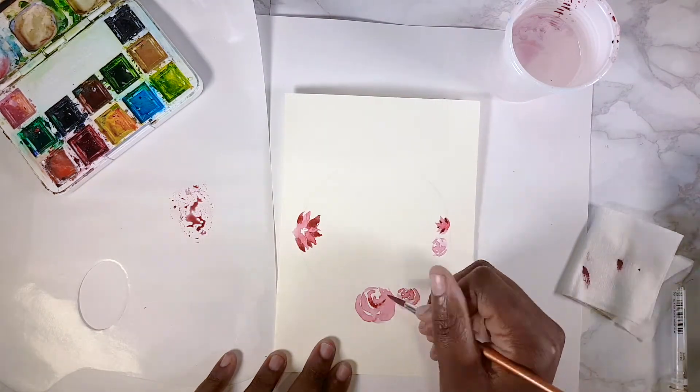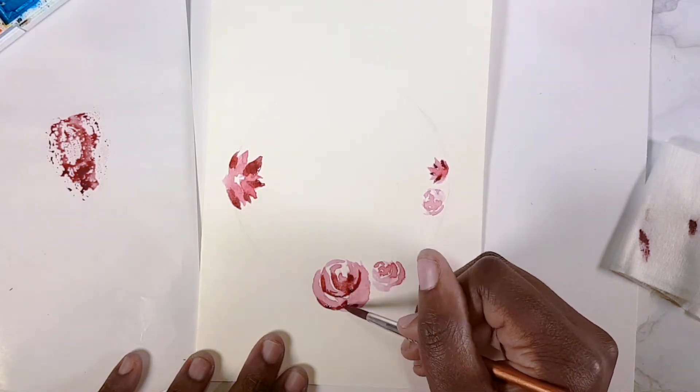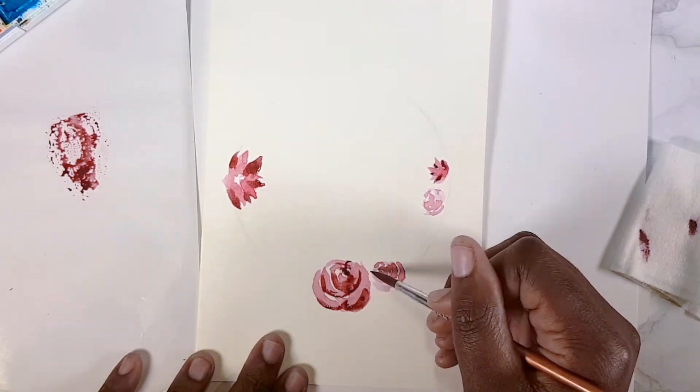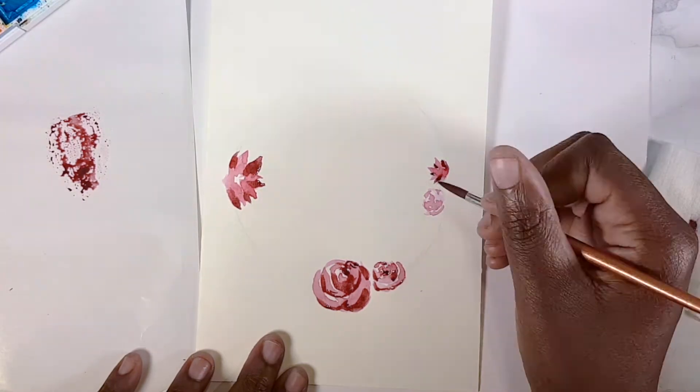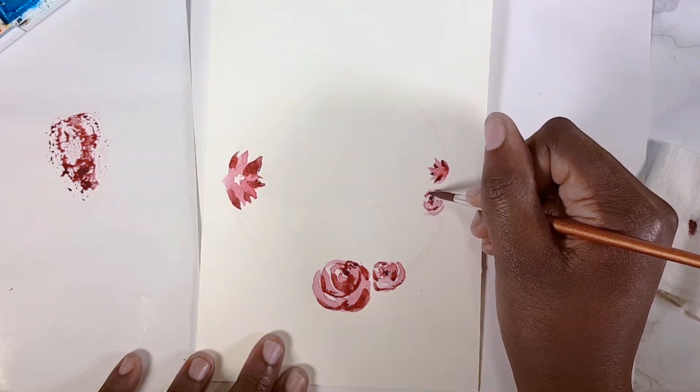At this point I add a bit of blue to the red to make it a bit darker and give some contrast, putting shadows on the flowers.